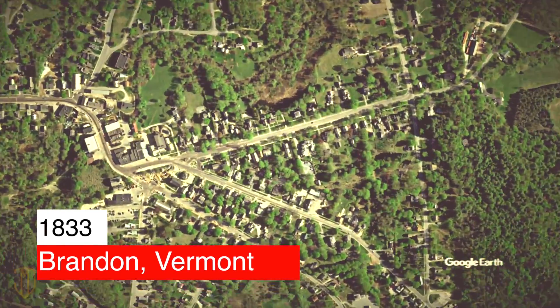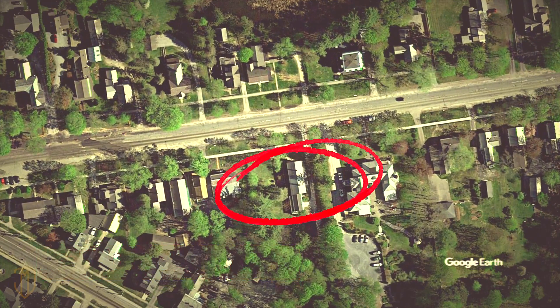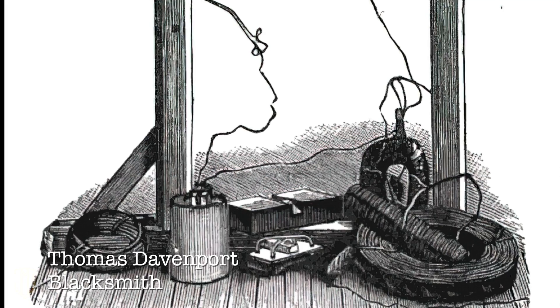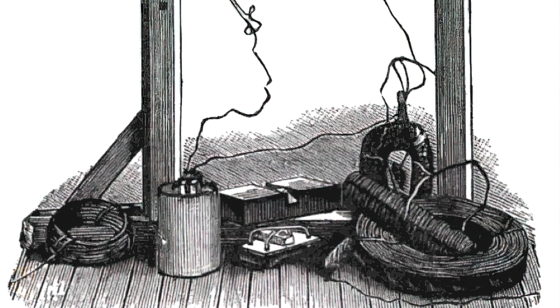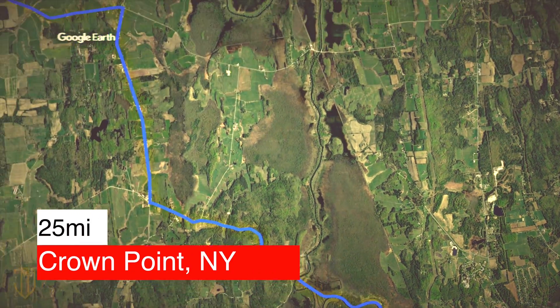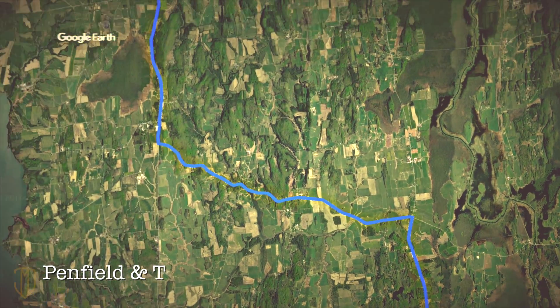It's the summer of 1833 in Brandon, Vermont, and this is Thomas Davenport. He's a blacksmith. One day, he hears about a magnet-based machine that can separate iron ore, so he travels 25 miles to Crown Point, New York to visit the Penfield and Taft Iron Works.